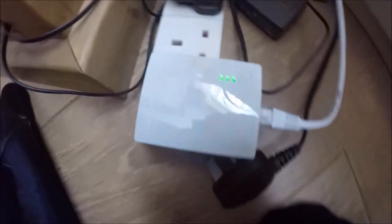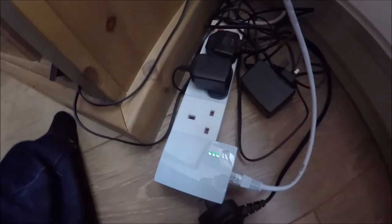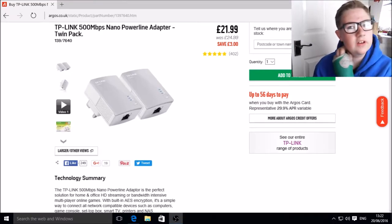So we're just going to plug it in. We've got one end into the router, one end in here. And we have a light, which is a good sign. Let's go check it upstairs. So we've just set that up, and I've got Wi-Fi — Ethernet 2 connected.